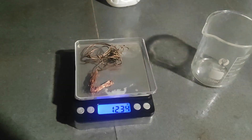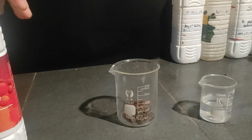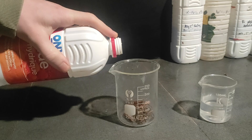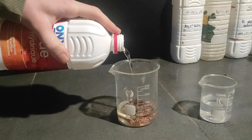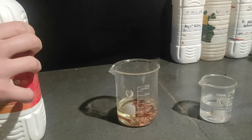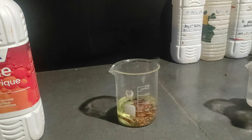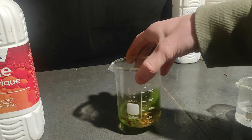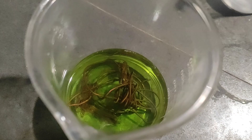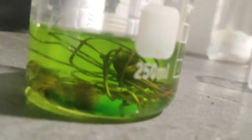First, we weigh approximately 13 grams of copper scrap and dissolve it in hydrochloric acid with a little bit of hydrogen peroxide — a little bit less than 100 mL. Then we add some hydrogen peroxide, just like so. We can already see the coloration, so it's probably dissolving already. As you can see, the color is getting more vibrant — it started to get dissolved. Basically we're just going to dissolve it like this.